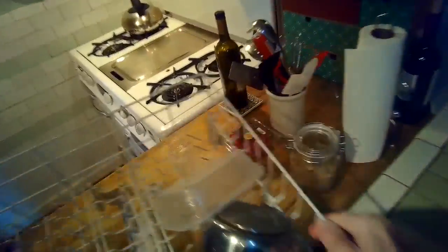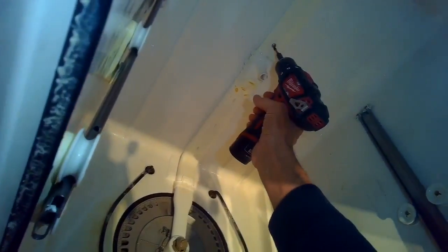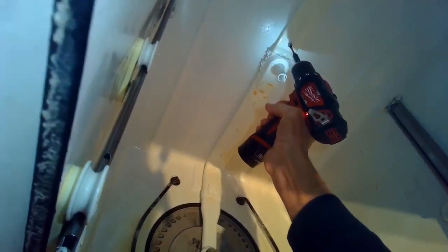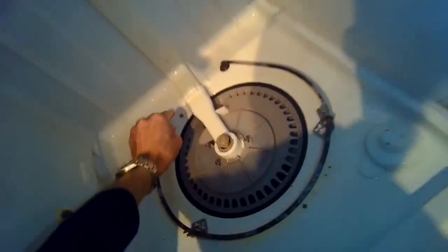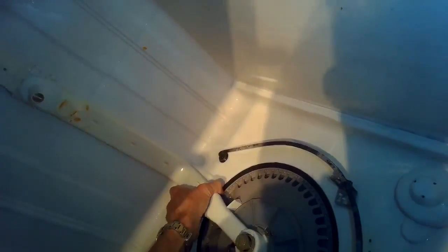Sometimes these loud noises are just a worn-out circulation pump and sometimes there's something in there rubbing around. I need to use a Phillips head screwdriver to remove the screw that's holding the water supply to the upper spray arms. There's one more Phillips head screw to remove at the top — pretty short screws. Then I can grab the spray assembly, turn it to my right, and it'll unlock from the filter assembly so I can get the whole thing out of the way.